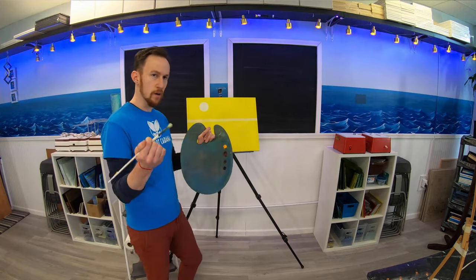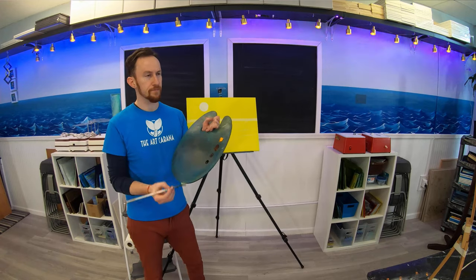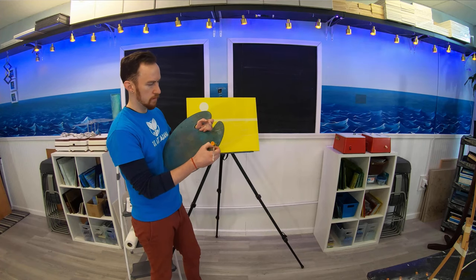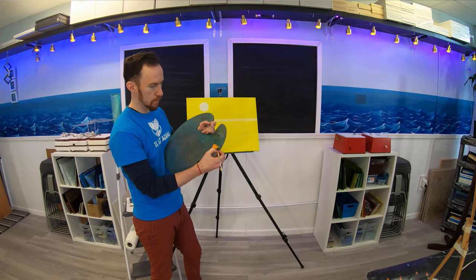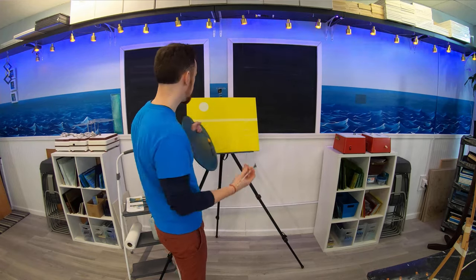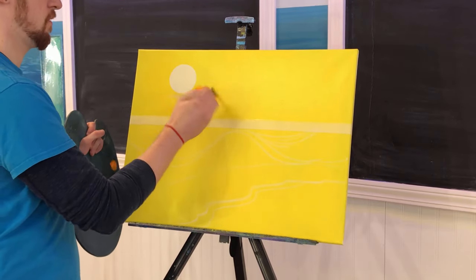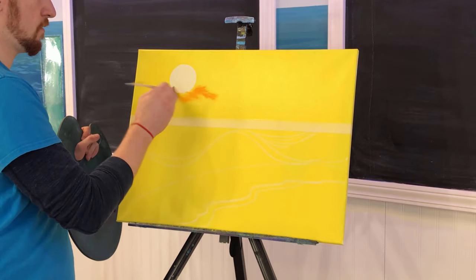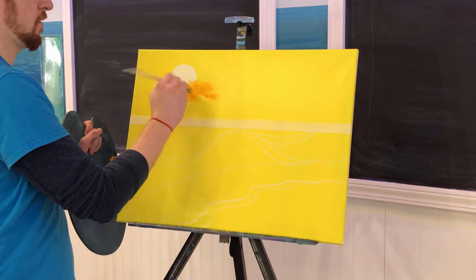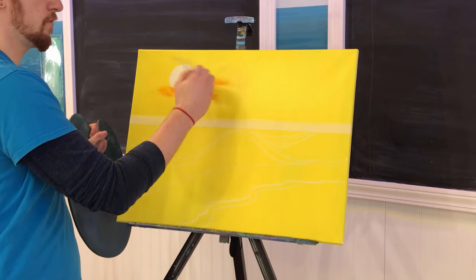I'm going to start out with our fan brush, and the fan brush is going to be used to paint the first set of clouds in the sky. This is cad yellow medium. I'm going to load it up pretty good on both sides and push into the pile. When I pull it down, I push right back into it to make sure it's all loaded into the bristles. Let's start right here where the color is going to be the most pure — just making these swiveling motions with my hand, kind of like a figure-eight, and then I just feather out on the sides.